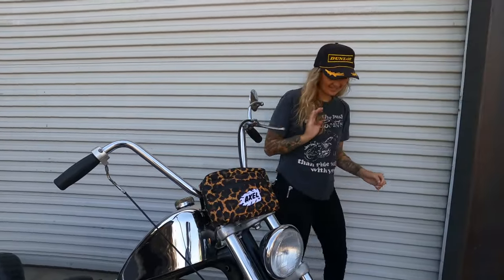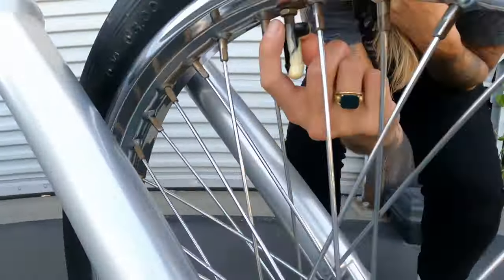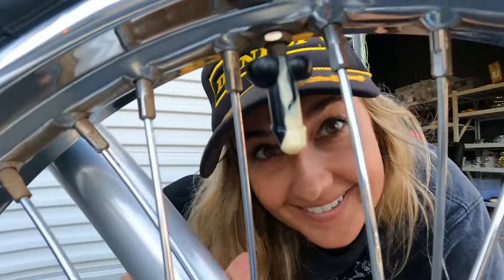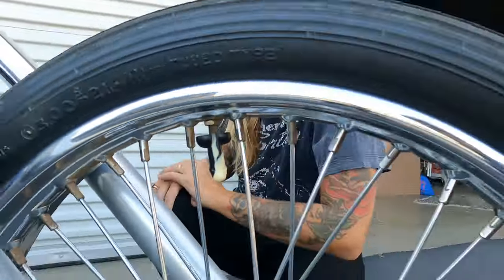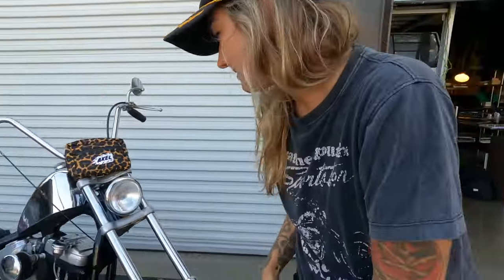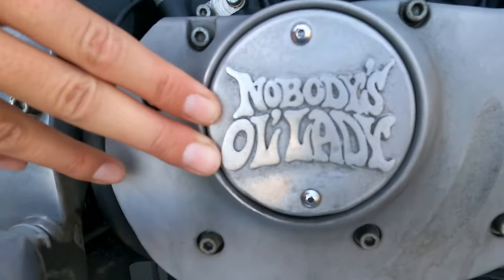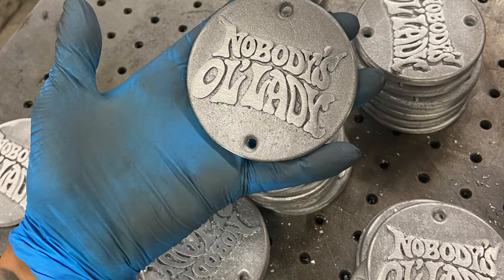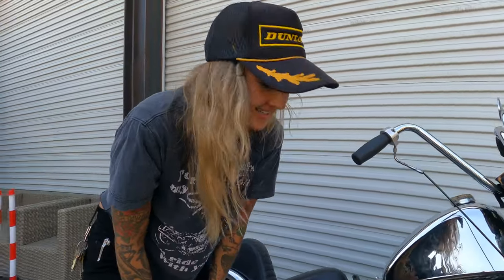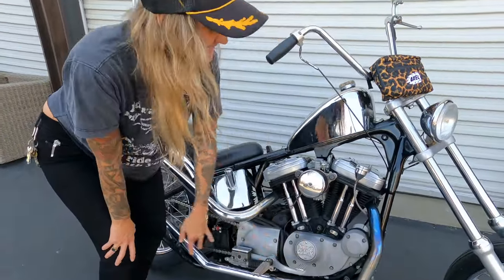Another little detail — I have valve covers that we make here at Axelco, and a points cover that we made over at Hog Supply. It's sand-cast with the Axelco logo. These are also available at my website, so come check it out.